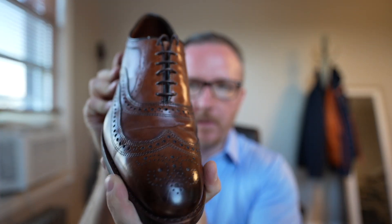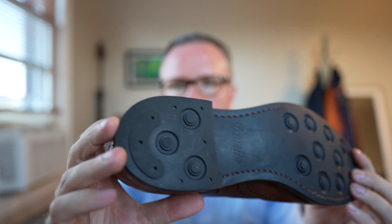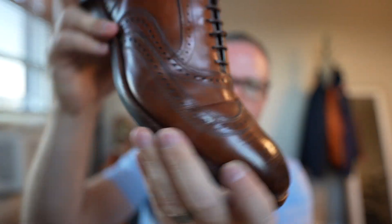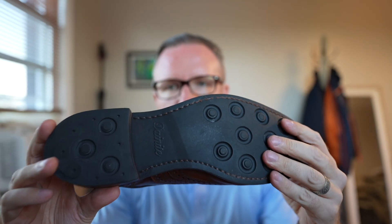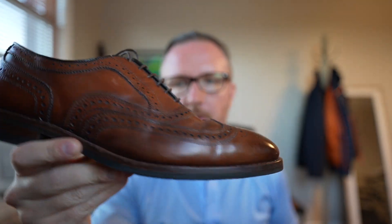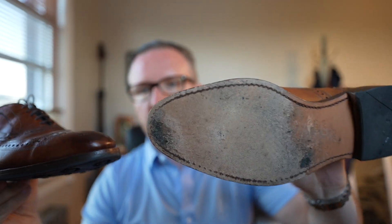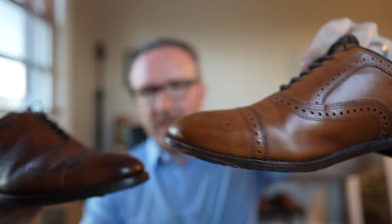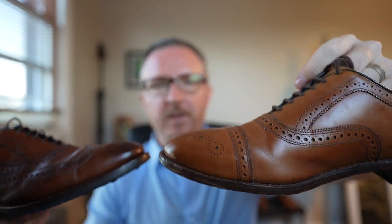I actually bought a pair of Allen Edmunds McAllister wingtips with the Day-Night rubber outsole, and these were okay — but as you can see they just bend weird and aren't very flexible. Overall, even though I like the durability of the Day-Night rubber outsole, on a dress shoe I would always prefer just a leather outsole because it just feels and functions better.